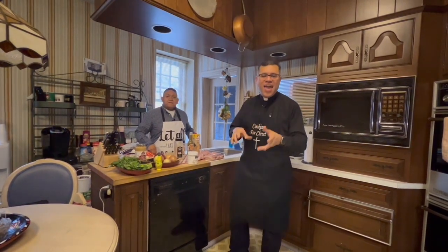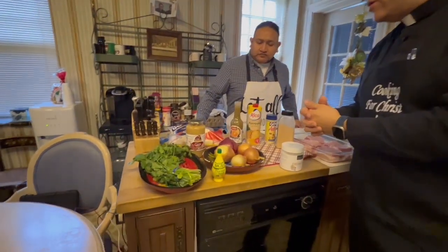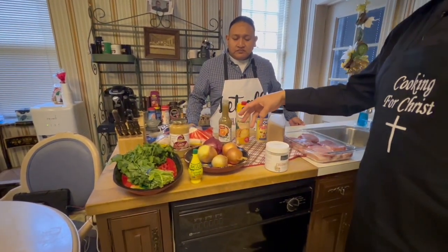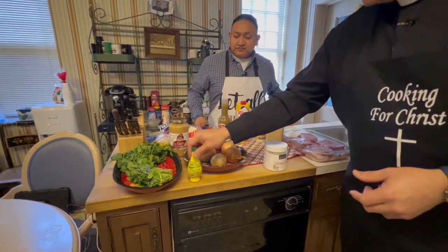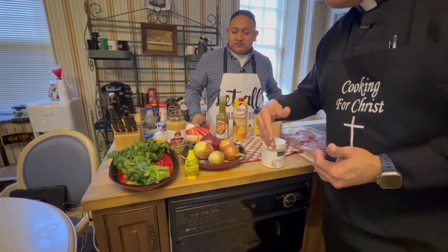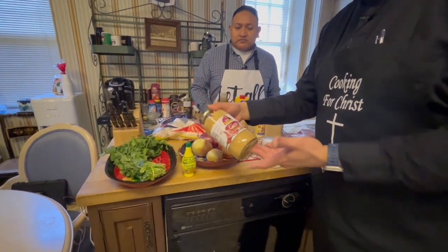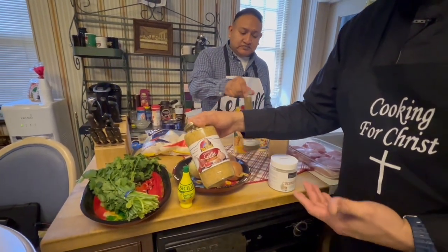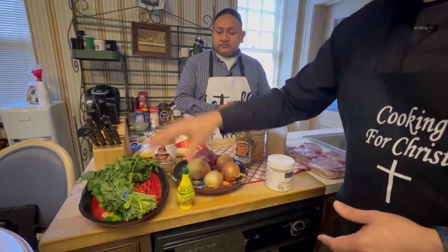We took a break and washed our hands — las manos están limpietitas. Now we're going to show you the ingredients we need for Yucca Lajillo and Las Chuletas a la Piña. First, we need four onions — yellow onions and red onions — to give some more color. We have a little lemon juice, or you can use regular lemons. Cilantro for presentation at the end. And garlic — ajo, cebollas, limón, cilantro.